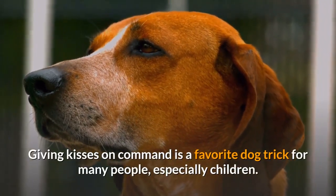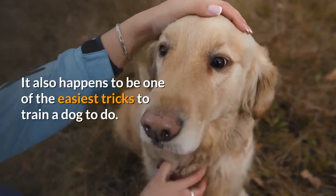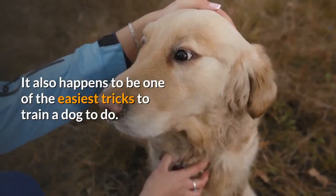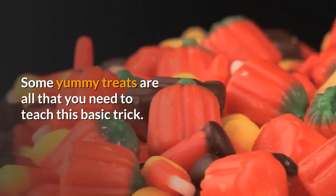Giving kisses on command is a favorite dog trick for many people, especially children. It also happens to be one of the easiest tricks to train a dog to do. Some yummy treats are all that you need to teach this basic trick.